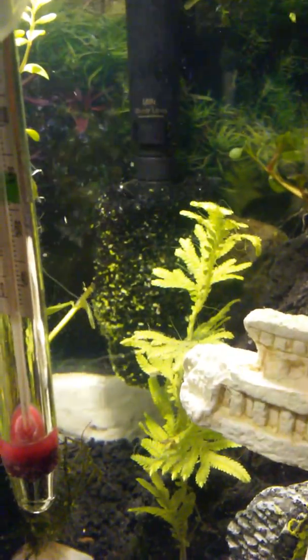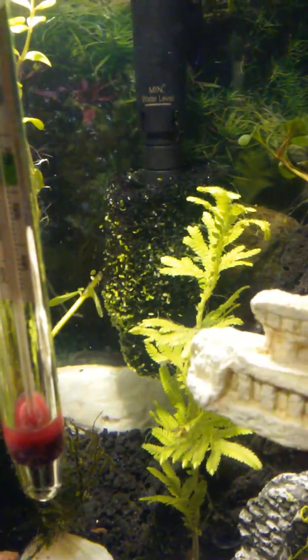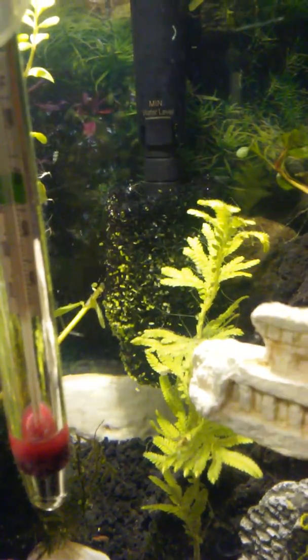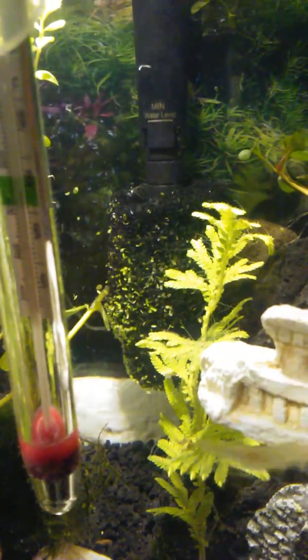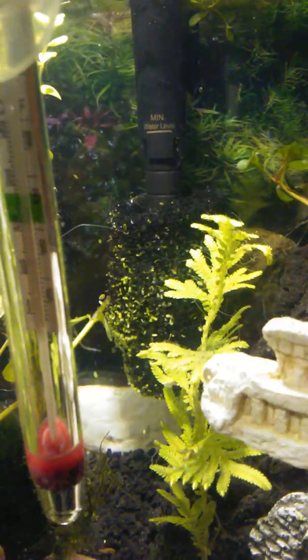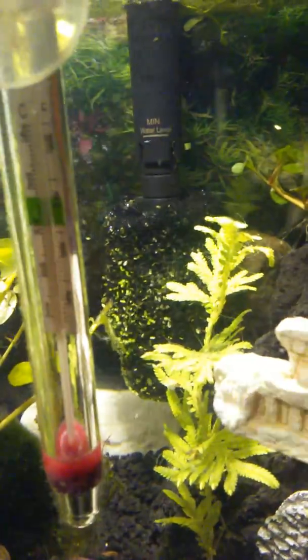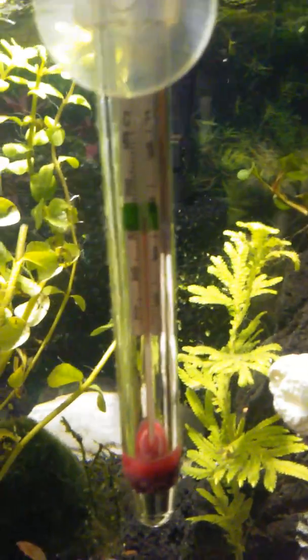I had to rig up a filter sponge cover with a piece of larger filter that I sewed together with fishing line, which I was going to do anyway.